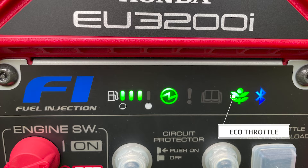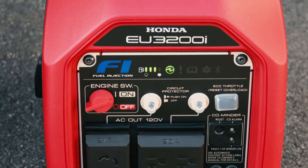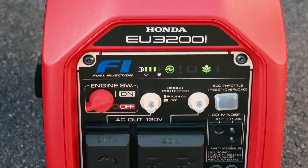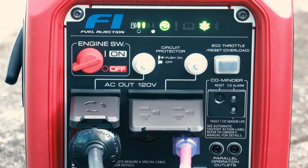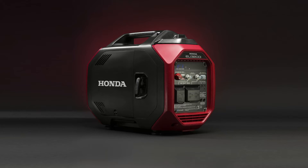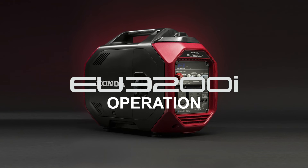The EU3200i generator is equipped with the eco throttle system, which automatically raises or lowers the engine speed depending on the electrical load for lower noise and improved fuel consumption. To use the eco throttle feature, simply press the eco throttle switch in. When eco throttle is on, the green indicator will illuminate. Some appliances and tools with higher startup power demands may not operate correctly using the eco throttle function. Confirm that the appliance or tool does not exceed the capacity of the generator, and in the event the tool or appliance does not function properly, turn the eco throttle off and retry. For additional information regarding the operation of your EU3200i, refer to your owner's manual or contact your Honda Power Equipment dealer.